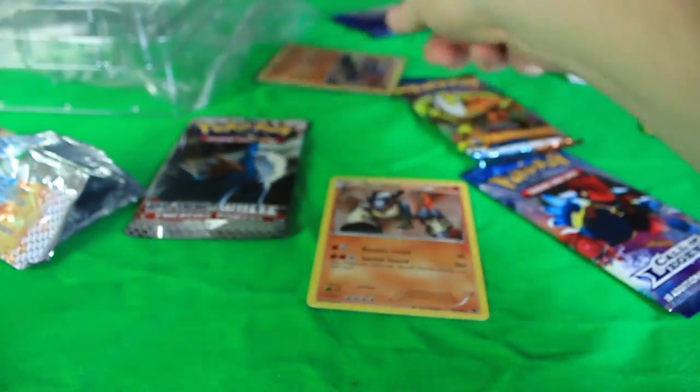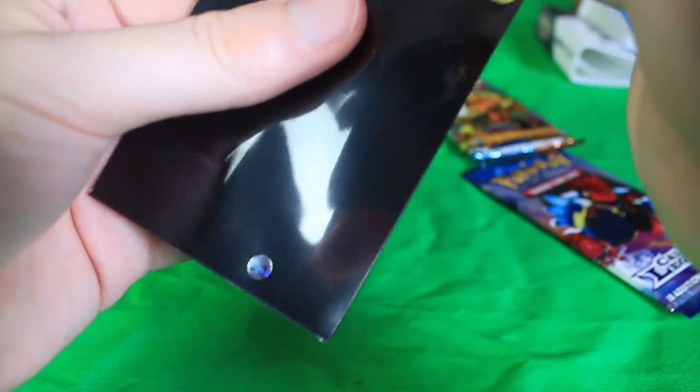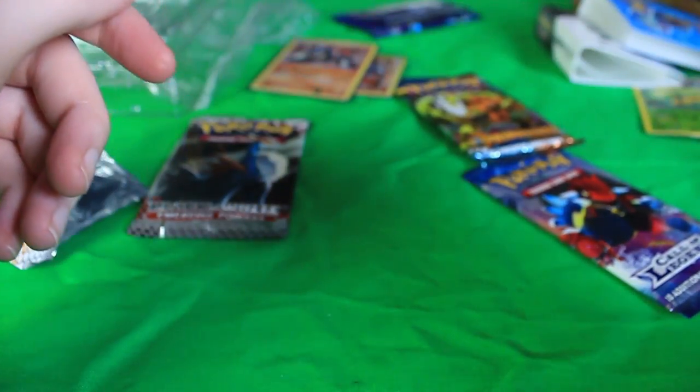Feels weird putting Gen 6 sleeves on a Gen 5 card, but it works for me. We'll go ahead and sleeve both those guys up, nice. Let's do the HeartGold SoulSilver Triumphant pack.